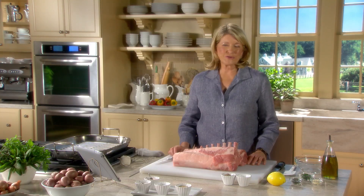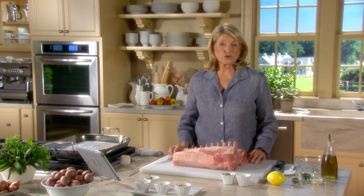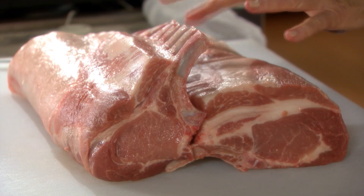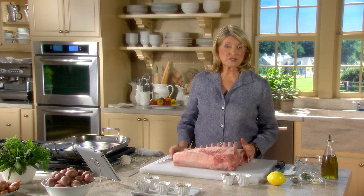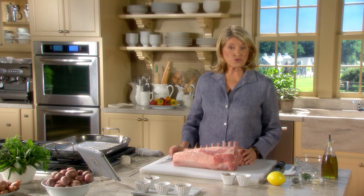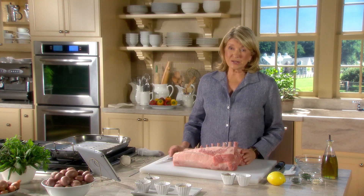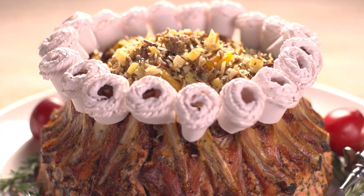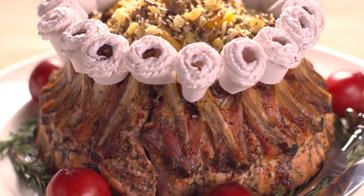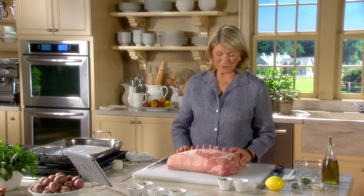Now here is another spectacular dish to serve on a special occasion — it is a crown roast of pork. The roast is formed from the rib sections of two racks and tied into a circle to form a crown. This dish is a British tradition dating way back to the Victorian era. When it comes to flavor and regal presentation, nothing rivals a crown roast of pork.